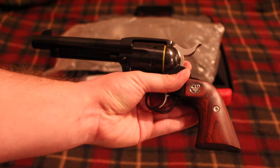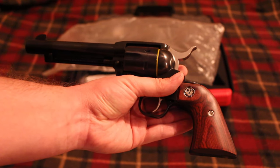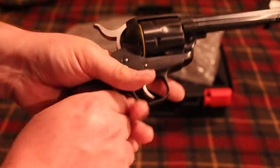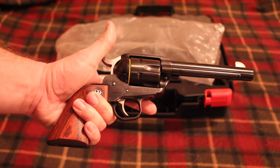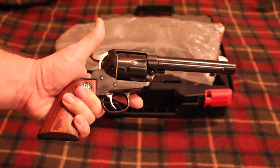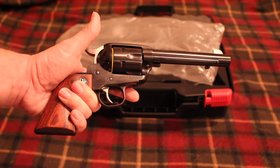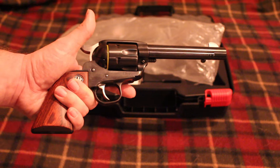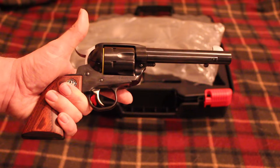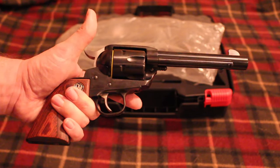I have a lot of Rugers — most of them are used but some were new — and I've never really had any sort of problem like that. It was kind of a buzzkill when I picked it up from the gun store today, but overall I'm still very excited. Can't wait to get a few more boxes of 45 Colt ammo and take these two revolvers, my Henry, and my double barrel shotgun and do a little practicing.